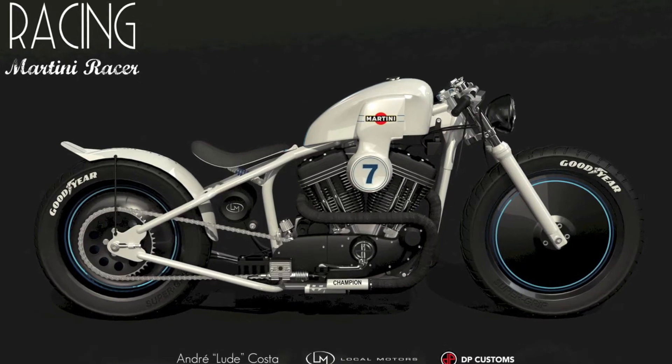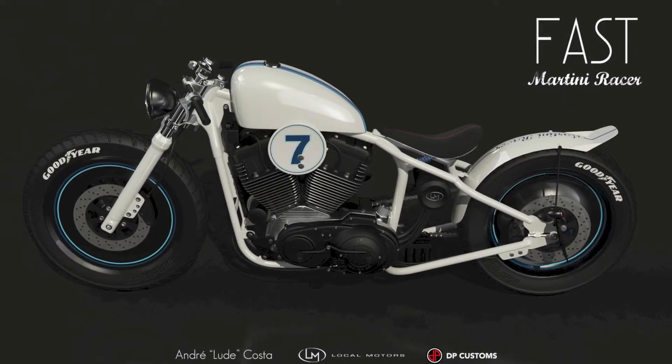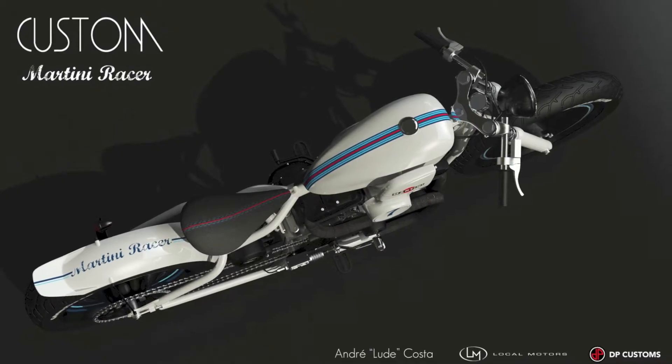To start off, immediately following the competition, we contacted Andre and got the 3D files because he had done his bike in 3D. It was fairly easy to take the 3D surface files that he had, put those into Solid Edge and turn that into a solid model that we could then manipulate — changing the shape a little bit to match the tank and to match the actual dimensions of the intake on a Harley Sportster.